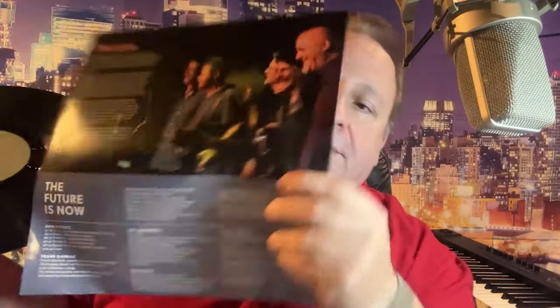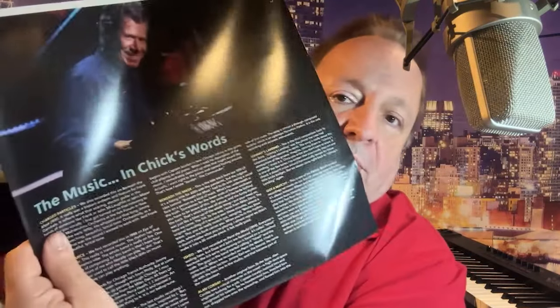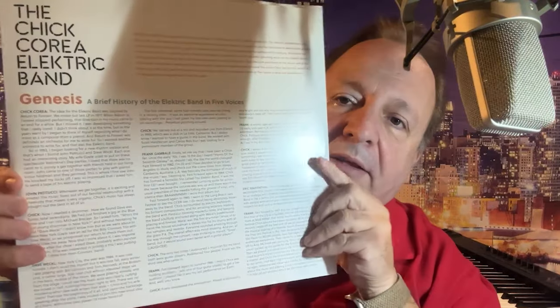Take a look at the other two sleeves and the vinyl — the inner sections of the vinyl are all in different colors, as you can see that one's green. There's some other great stuff: the music and Chick Corea's words, they talk about all the songs, there's a lot of information, it's a very entertaining read.